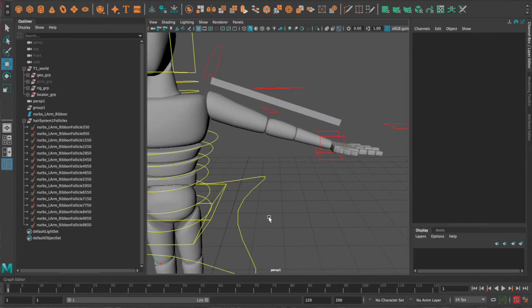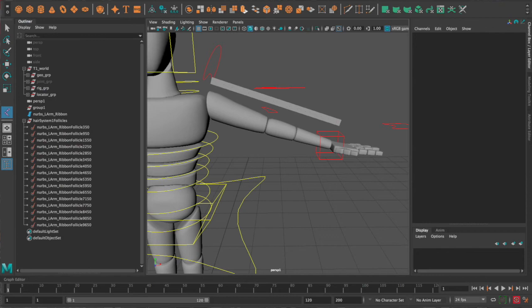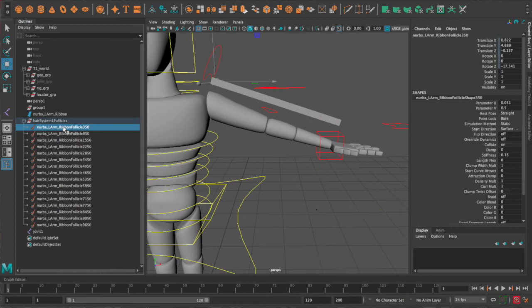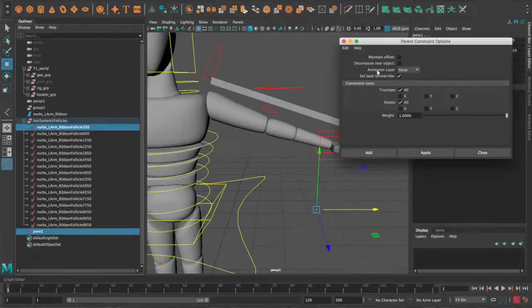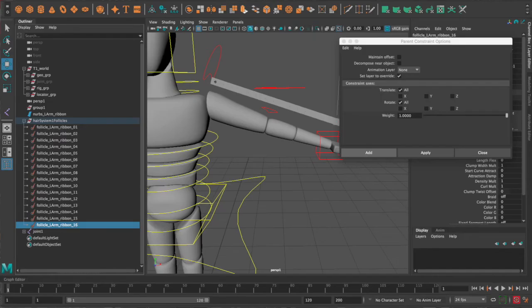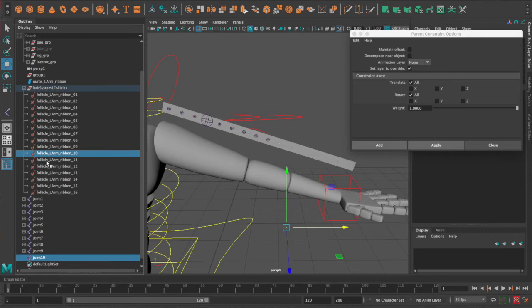Now we need to create joints. Go to the Rigging menu, Skeleton, Create Joints. You don't even have to be in an orthographic view — perspective works too. Just click anywhere and create a joint. Once the joint is made, select the follicle it's going to attach to, then select the joint, go to Constrain, Parent Constraint option box. Make sure Maintain Offset is off so the joint snaps right to the follicle. Rename your follicles 'follicle_l_arm_ribbon_01' through 16.